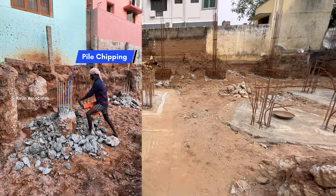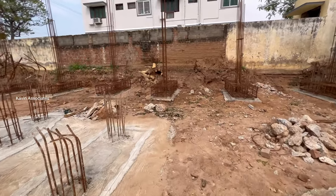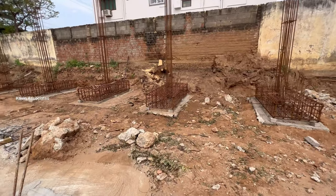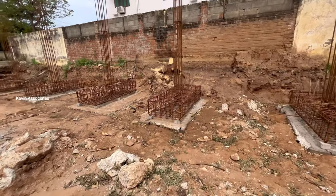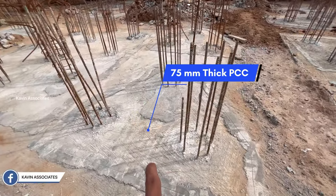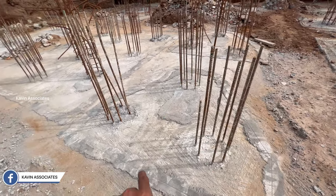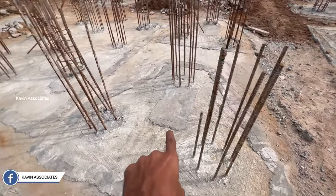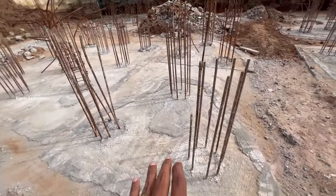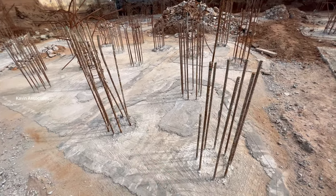We have two parts. One is the pile cap. This is the main part of the pile cap. For two reasons, we do the pile chipping in a nominal thick PCC. This makes a place to mark the piece of the pile cap, and the place to mark the piece of the pile cap.